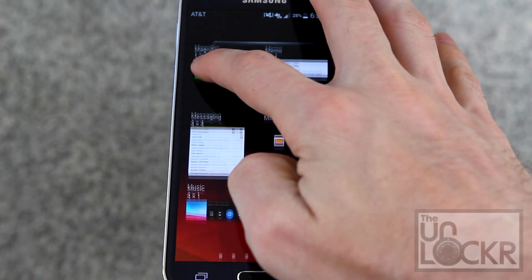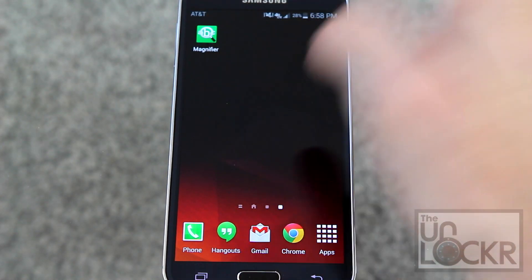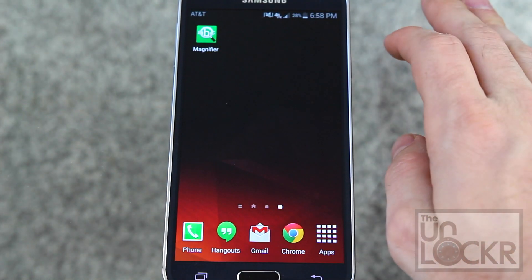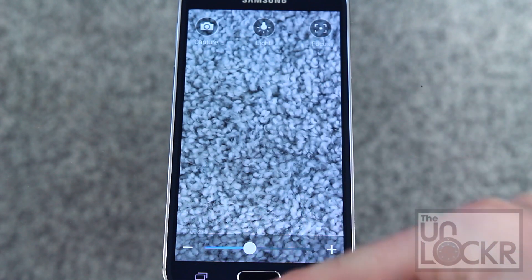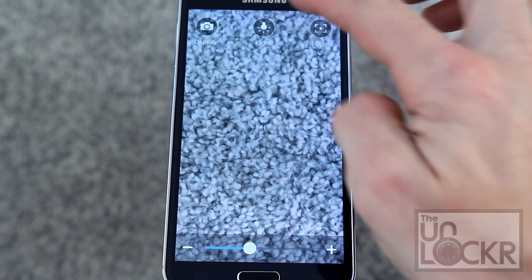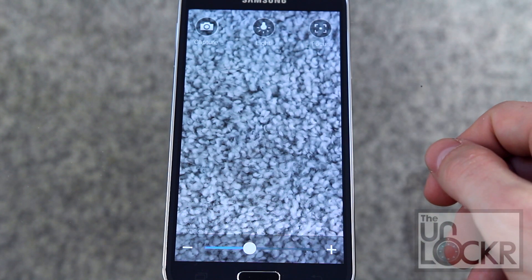Next up we have magnifier, which again is not really a widget — it isn't showing information, it's just an app. If you tap on it, it allows you to use your camera set to a certain zoom level with a light, so you can use it to, say, read menus if your eyes are going.